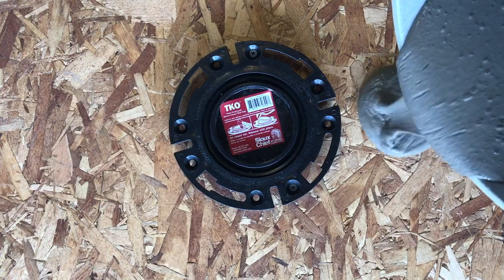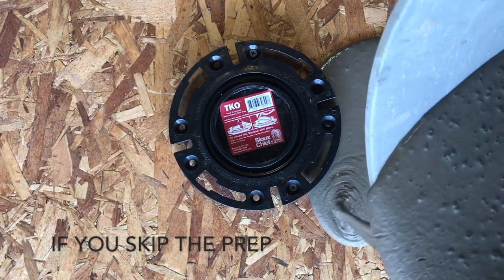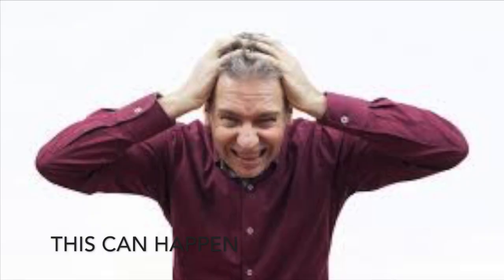When pouring self-leveling underlayment, one of the most important steps is the prep work. If the prep work is not done properly, the whole pour can be compromised.